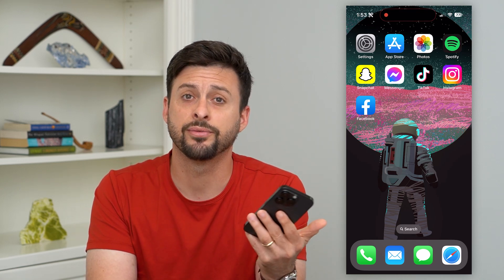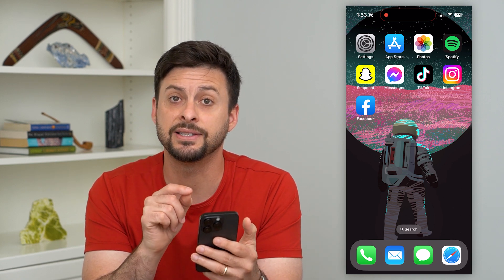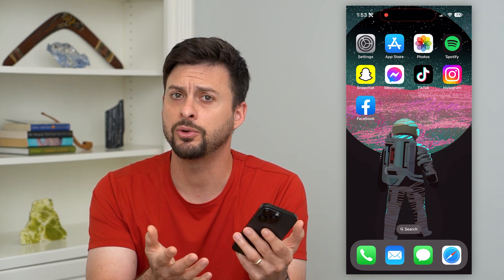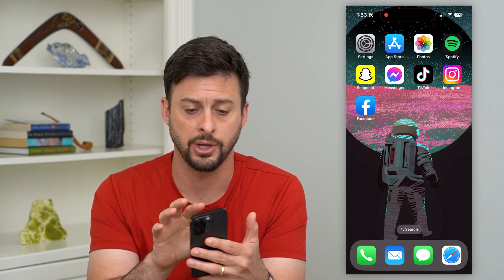Here's how to delete an eSIM from your iPhone. If you downloaded and installed an eSIM, or electronic SIM card, and you want to delete it — maybe you left the country or you're using a different carrier, whatever it may be — I'm going to show you how to do that.